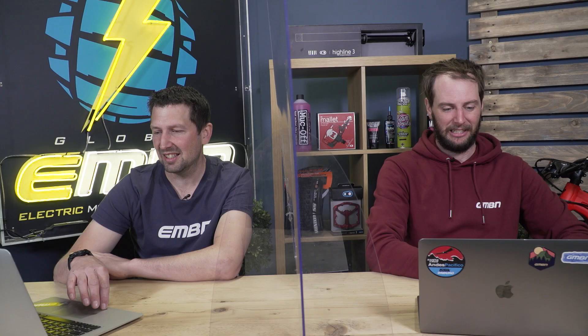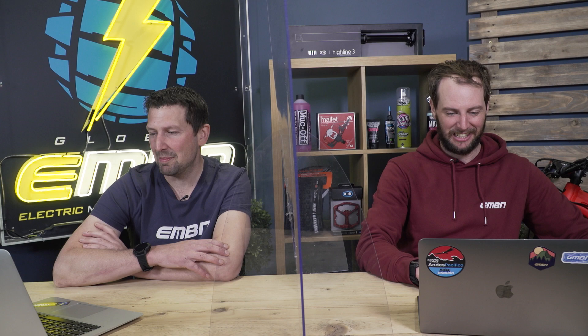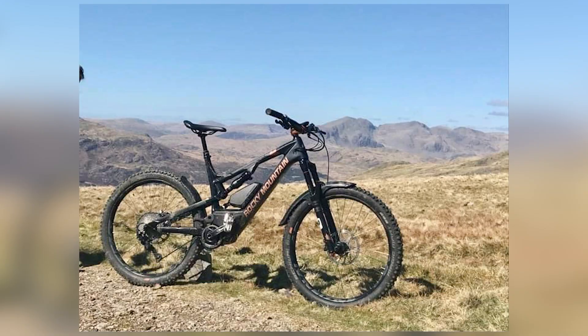Going back through these entries — was it the orange Trek with the real stunning background or Jeff's Rocky Mountain? I think bike of the week for me it's close between the Trek and the Rocky Mountain, but I think Jeff's going to take it with his Rocky Mountain Altitude Custom. Great-looking bike, great-looking background — pretty much sums up e-mountain biking for me.